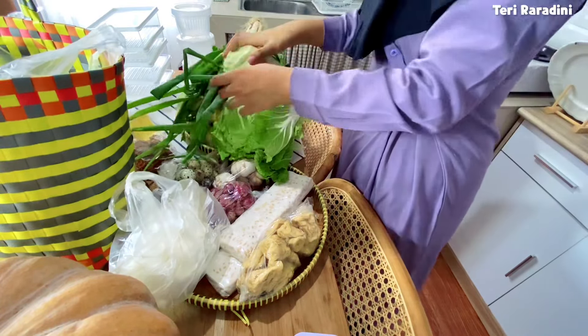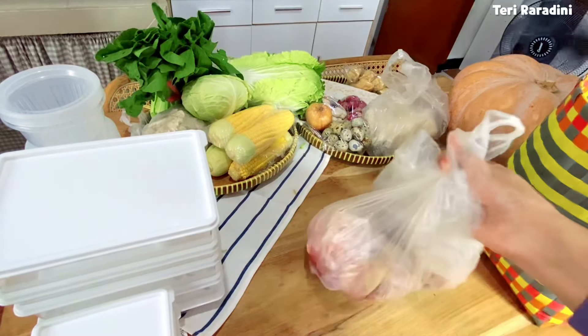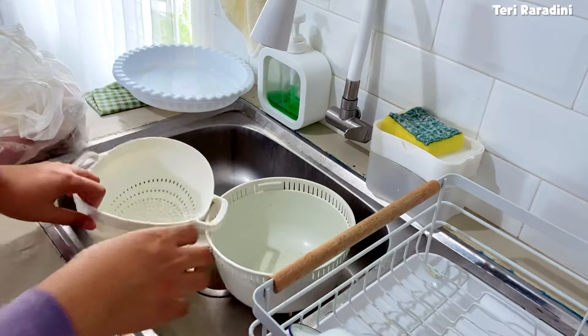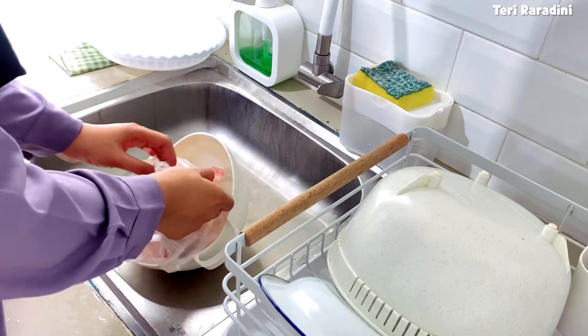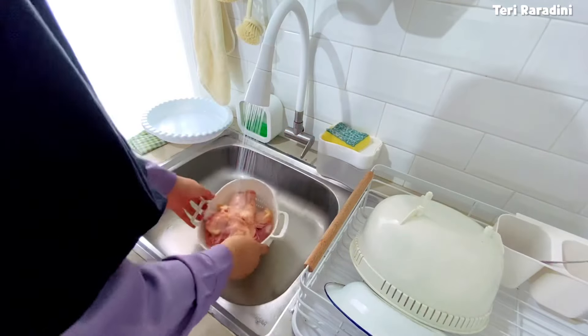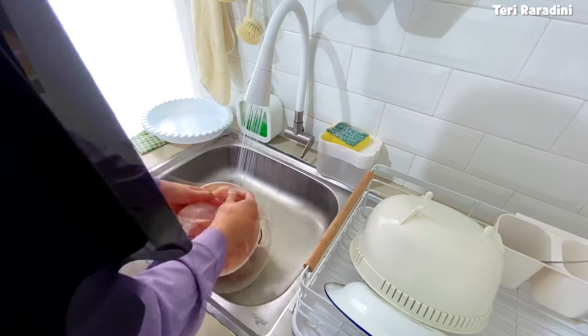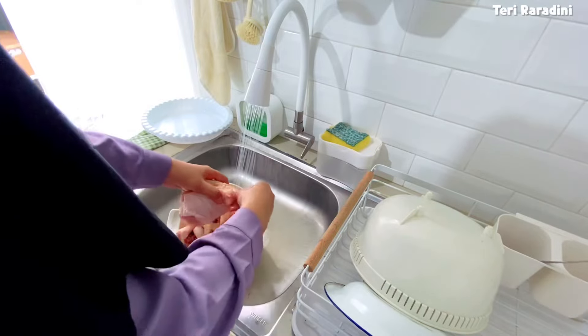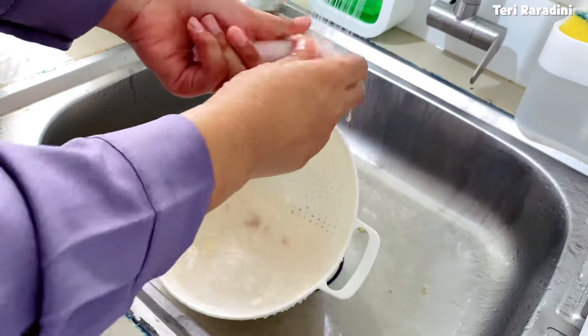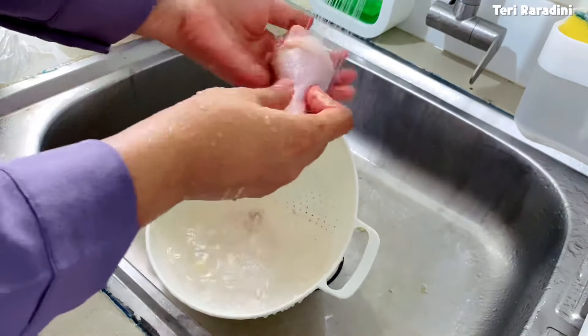Jadi wajib banget buat bunda-bunda yang mau punya rencana food prep harus fit dulu ya badannya. Ini agak ribet memang, ribet di awal tapi mudah kemudian. Pertama aku mau cuci dulu ayam sama ikannya. Wajib banget dicuci, ayamnya dicuci kemudian ditiriskan. Untuk ayam dan ikan memang selalu aku cuci terlebih dahulu.